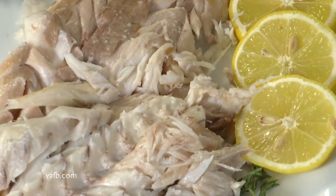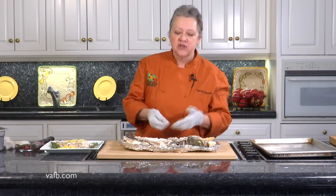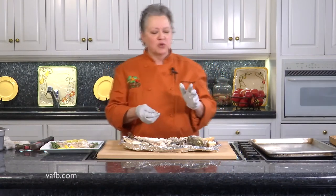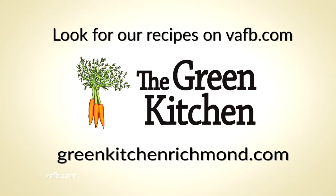Heaven. Nice and tender. Done in our salt crust with our egg whites and our lemon and thyme. Chesapeake Bay rockfish just in the water a couple of days ago. I hope you'll try this recipe. Thanks for joining us today. Recipes from Heart of the Home can be found on the Virginia Farm Bureau website at vafb.com, and visit Chef Tammy Brawley's website at greenkitchenrichmond.com.